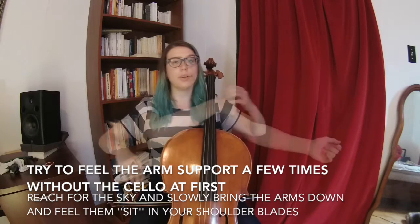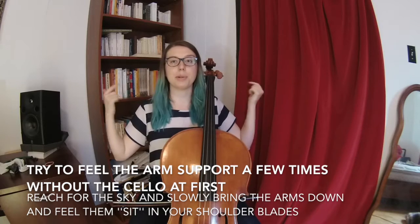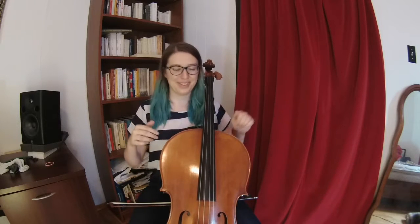So when you're bringing your arms here, it doesn't involve the bicep at all — it's all from the bigger muscles in your back because they're stronger, so you want to use them as much as you can. From that point, there are two ways to look at things: the front view or the back view.